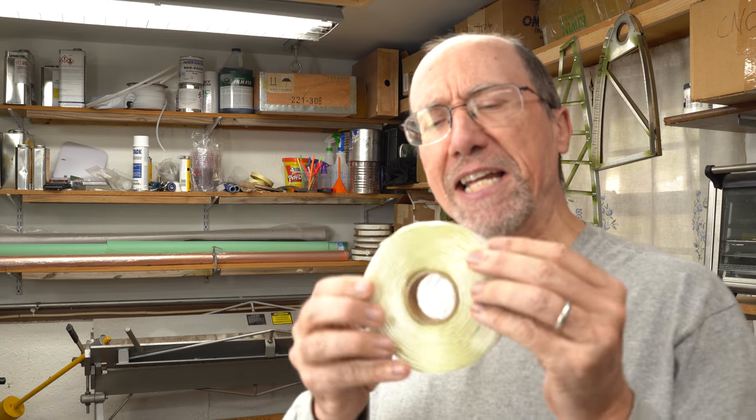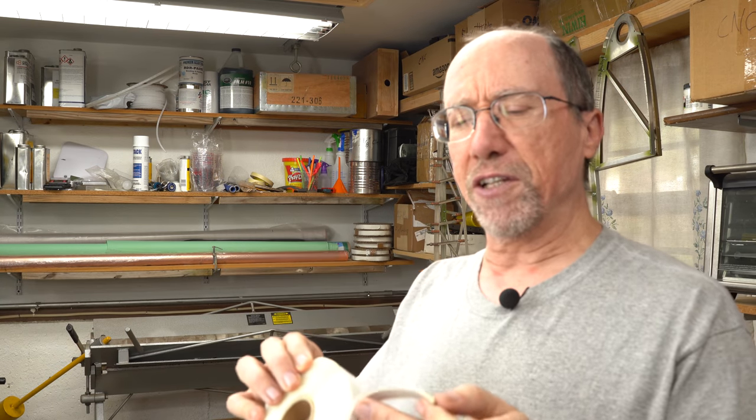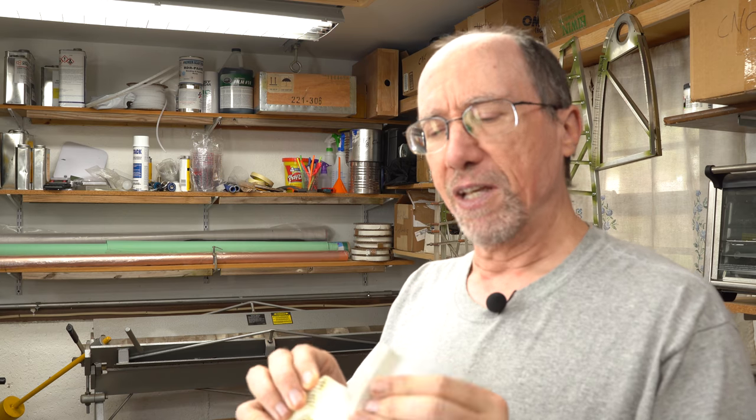I've been using two versions of tacky tape in the vacuum resin infusion that I've been doing. One of them is this Economy Tacky Tape from Composite and Visions — it's fairly traditional, a low temperature tacky tape. I've also used the higher temperature yellow colored tacky tape and I've been happy with both of them. They've worked really well.